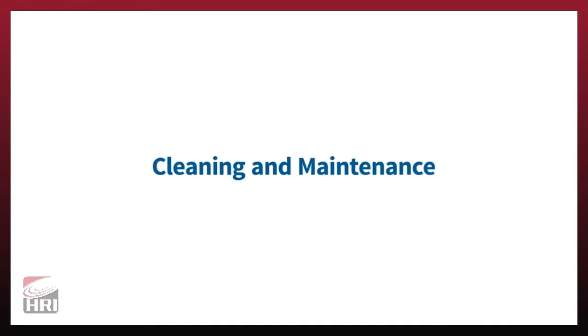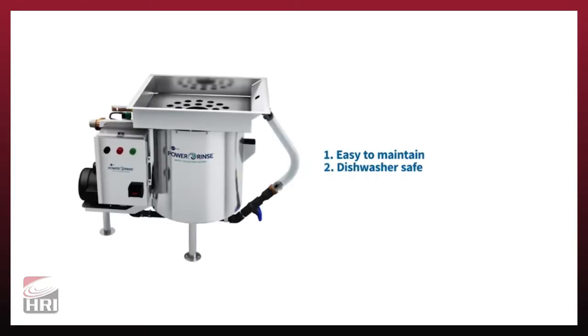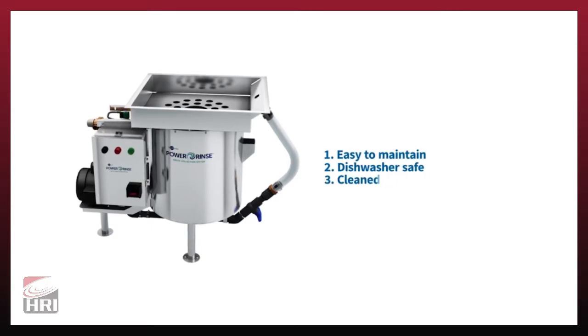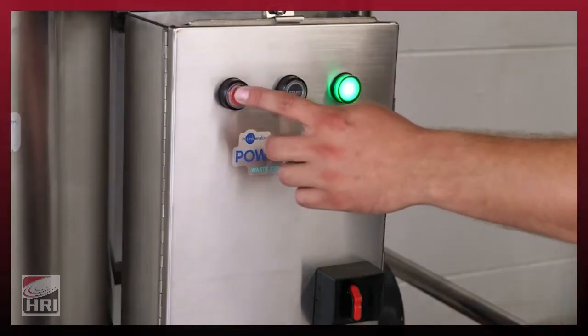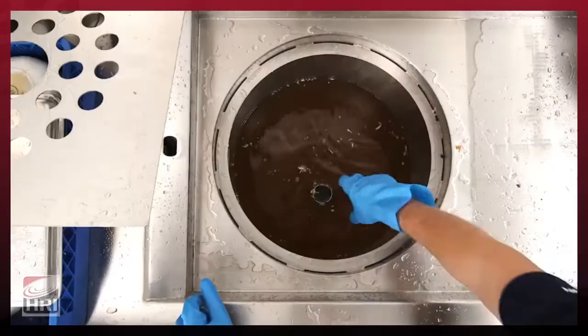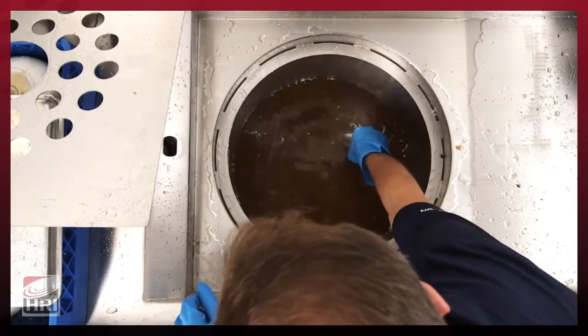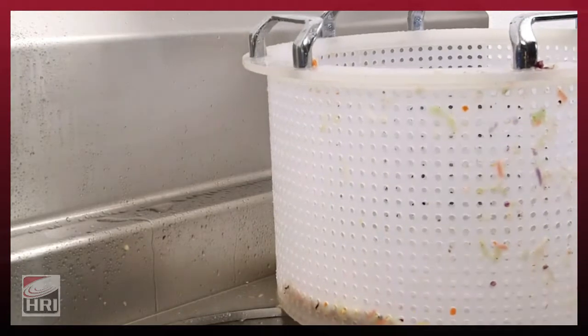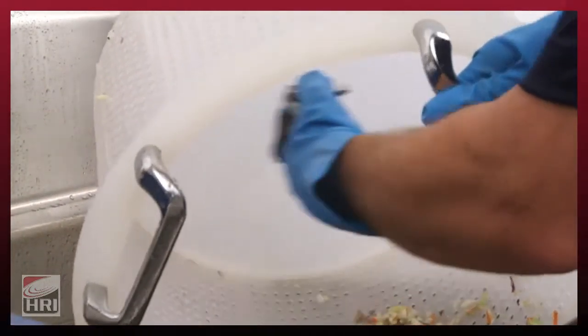Power Rinse is easy to maintain. The system can be hosed down and components are dishwasher safe. The unit should be cleaned daily at the end of each shift and as needed throughout the day. To clean, first turn off the unit, then empty the scrap basket. Pull the overflow tube to drain the water inside the waste collector tank. Rinse the cover, tray, tank interior, and scrap basket. The components can now be run through the dishwasher.